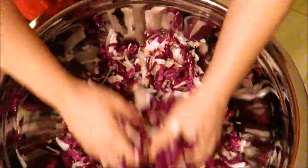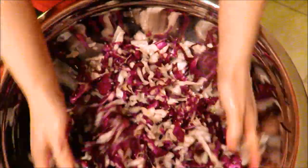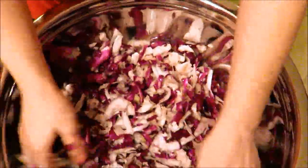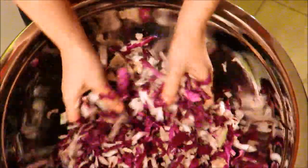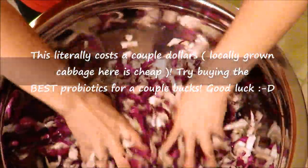It's so rewarding knowing that you did it all by yourself, and you don't have to pay like eight bucks for a jar of organic sauerkraut.